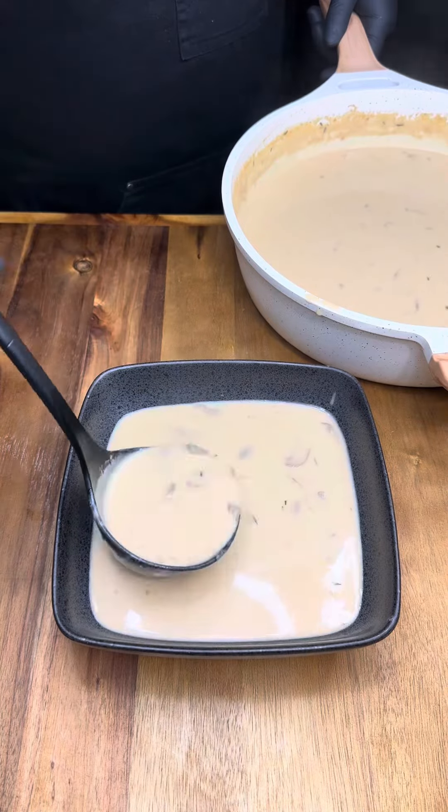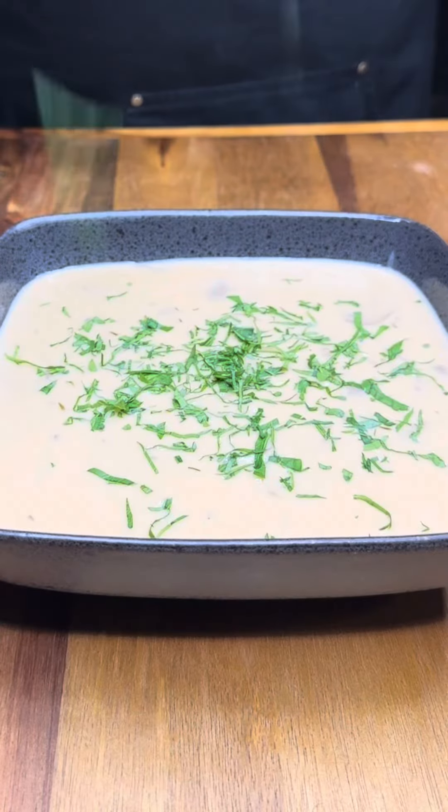Now we serve and make it rain with some parsley, which is totally optional by the way.